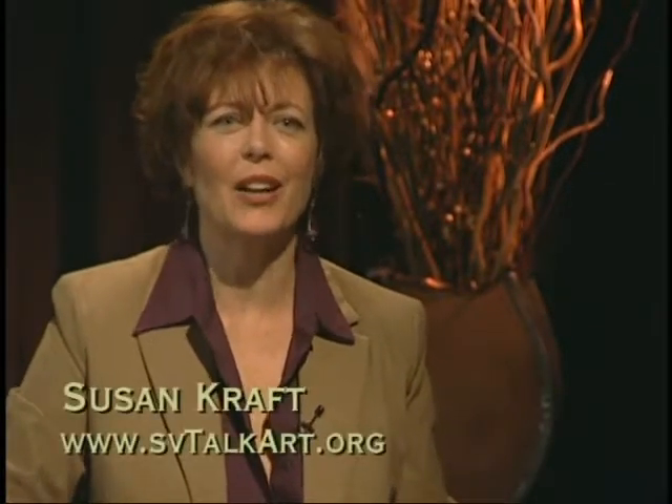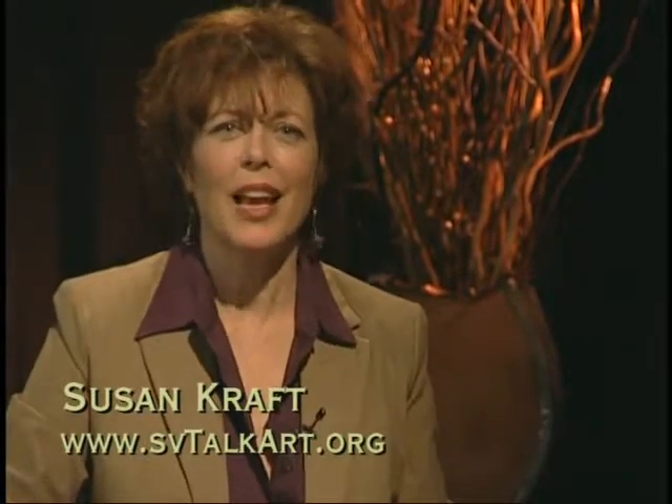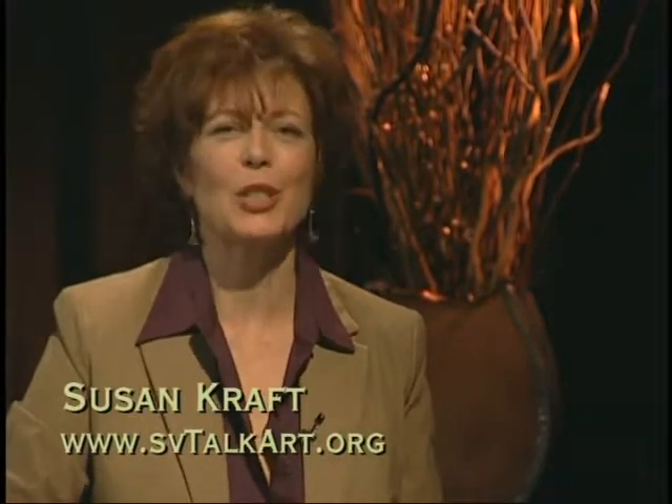Hello, my name is Susan Kraft and this is TalkArt, a program supported by Golden Artist Colors and the Silicon Valley Open Studios. Every year during the first three weekends in May, more than 400 Silicon Valley artists open their studios to the public. This is a free event that lets you discover exciting new artistic talent or get up close and personal with favorite artists. You can find out more about Open Studios at svos.org.